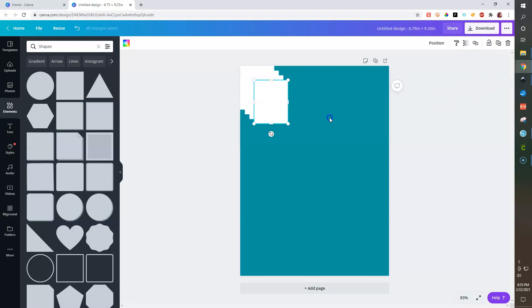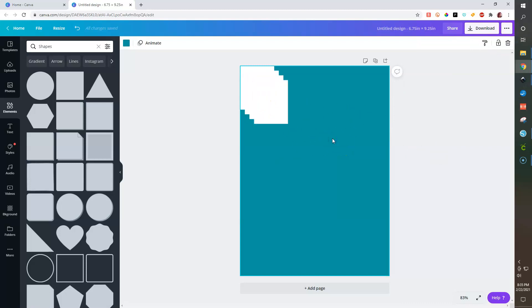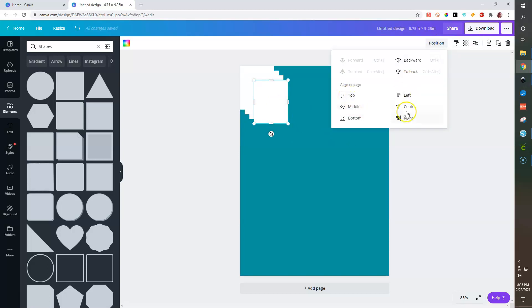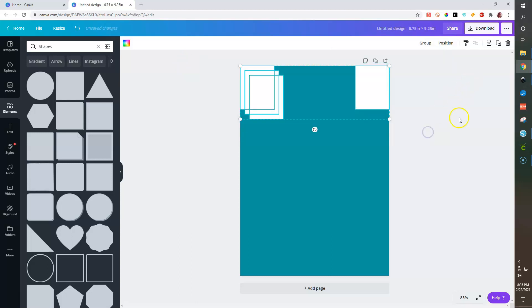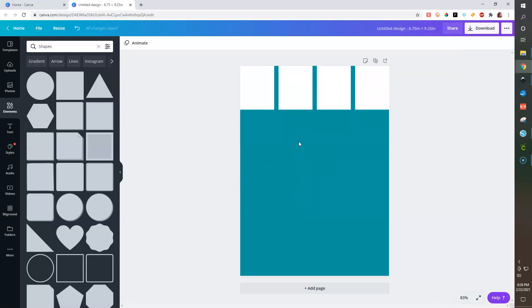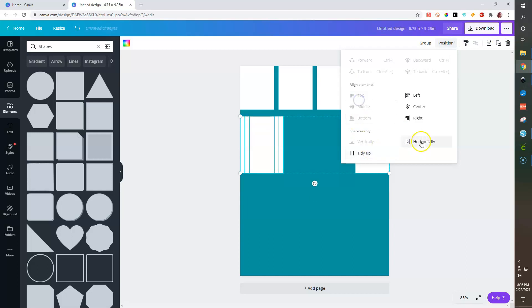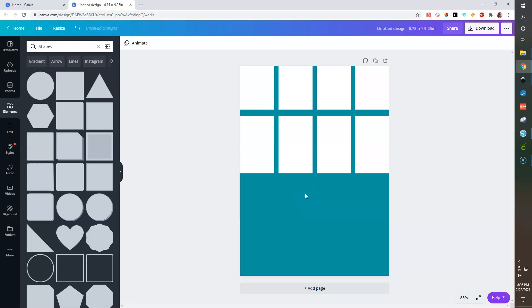We can make about four of these. I'll select it, go to position — right and top — and highlight all of them. Now hit Control+D to duplicate and make a long vertical box: 1.5 inches wide by 2.5 inches tall. Position them — right, top, then space horizontally. Now we want to make our bottom washi-type pieces, so I need to get my measurements.